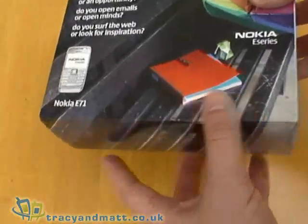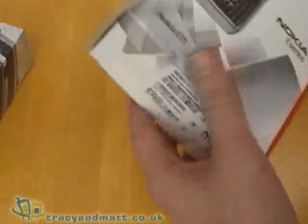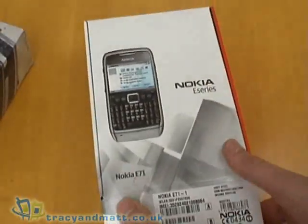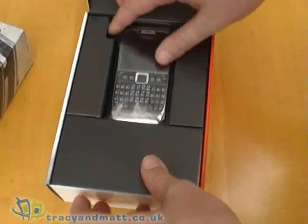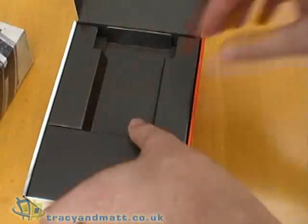Hi, this is Matt from tracyandmatt.co.uk and here I have the new Nokia E71 which we're just going to do a quick unbox. It's a pretty standard box design from Nokia — just open it up, and we have the E71 right on top which I'll look at in more detail in a second.